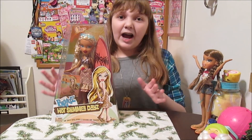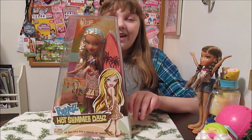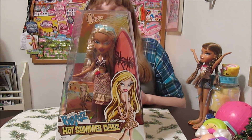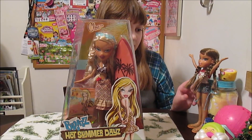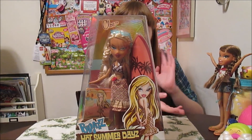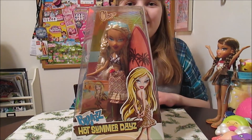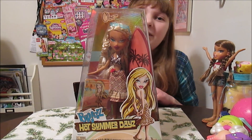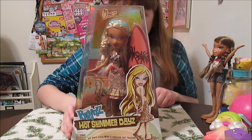Hi everyone, it's Banana and today I'm going to open up and review the Bratz Hot Summer Days Chloe. She is so cool and I'm really excited to have another Hot Summer Days doll — I got her for Christmas. This is the last of my Christmas Bratz dolls. I have one other from the line, Yasmin, who's over there looking really excited, and she's going to have Chloe to go with her, which is awesome!